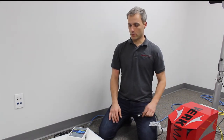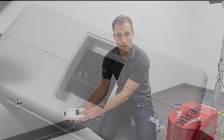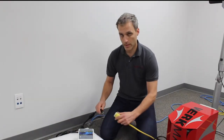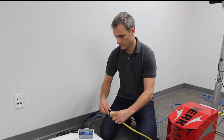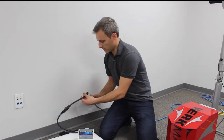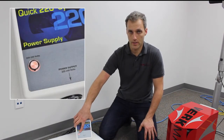Now with the Kwik 220, we want to make sure that the breaker is in the on position, and then we want to plug in our 110 cords. You should hear a click. Then with the second cord plugged in, you should get an orange light.